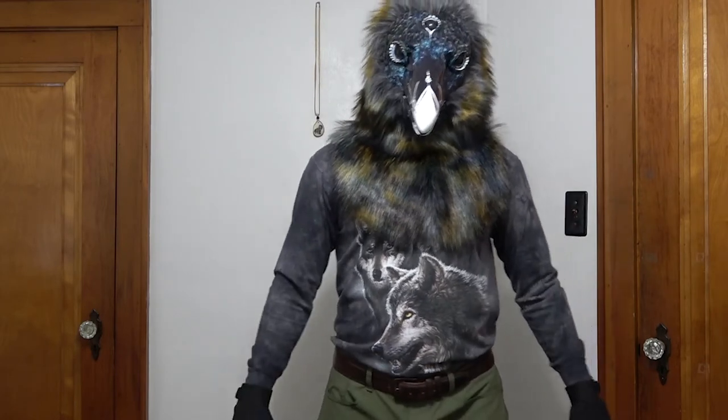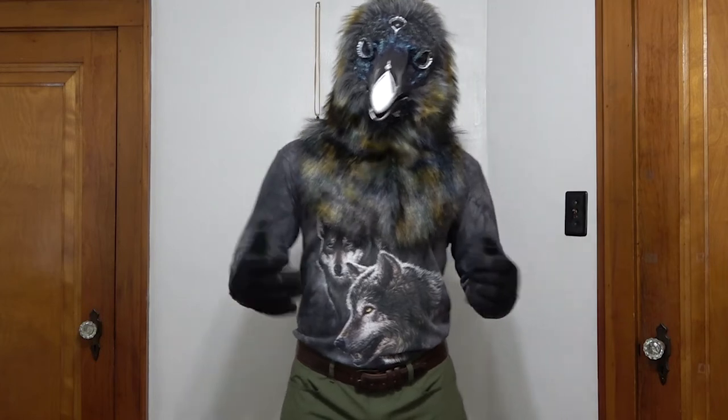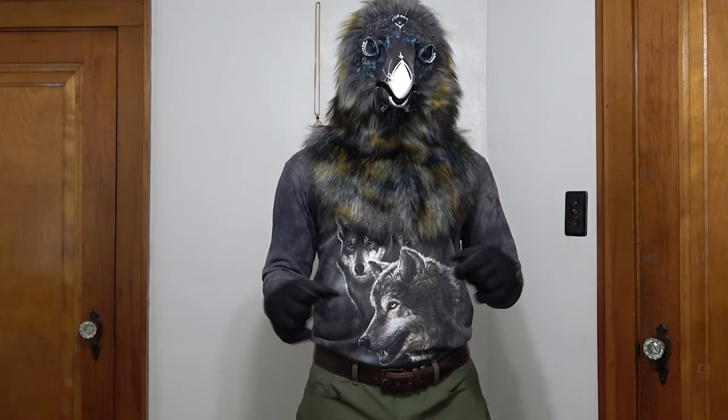So stay tuned for more from this guy. And I will get an outfit eventually to go with him. And I will also get hands, so it's not just me with the little gloves here. I'll get a proper representation of this cool raven.